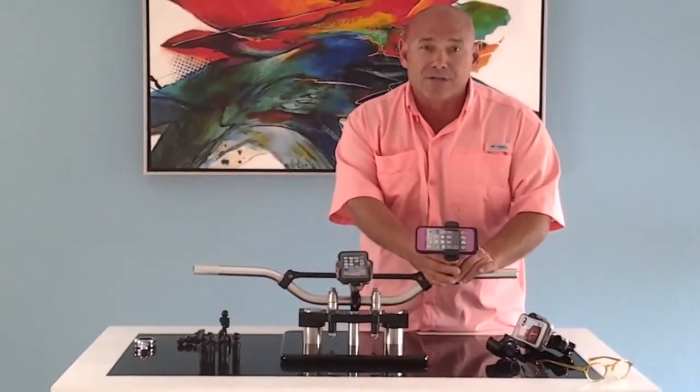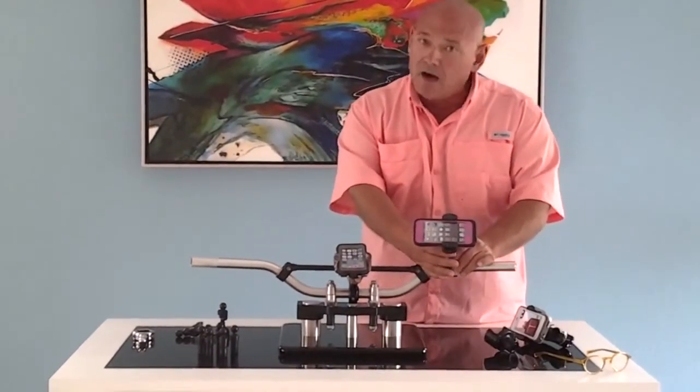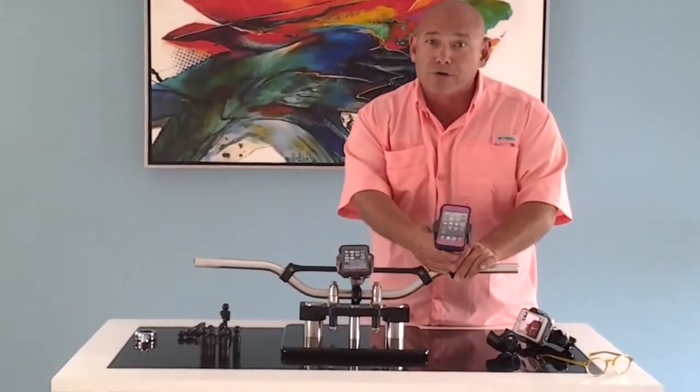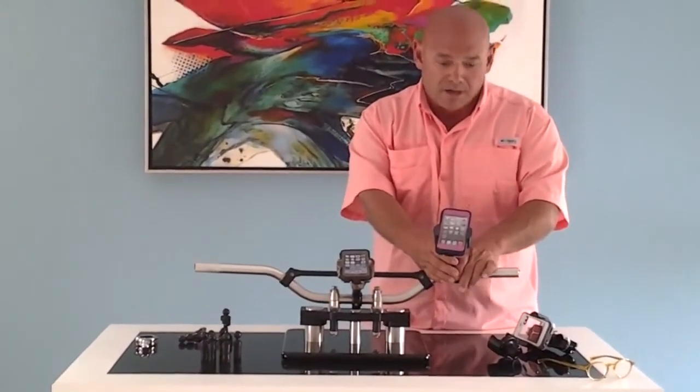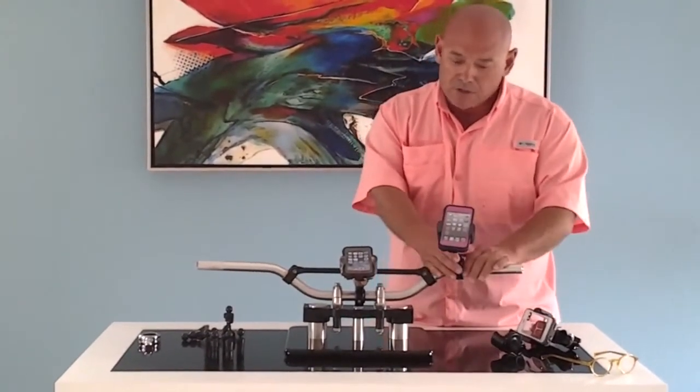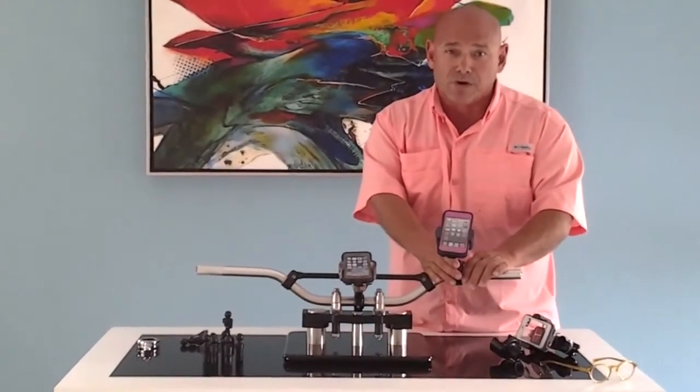You can turn it landscape on our 17mm pivot ball so that you can use it as a GPS, or you can look at it in portrait mode and listen to your Pandora music or whatever is necessary. You can take your personal device with you wherever you go.